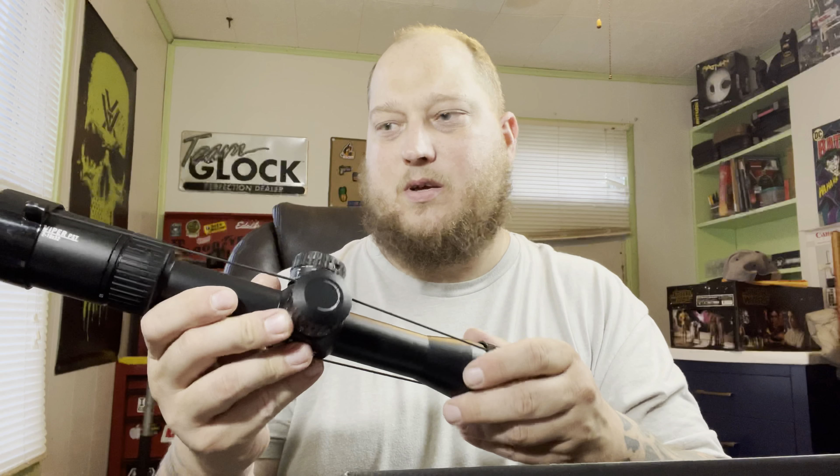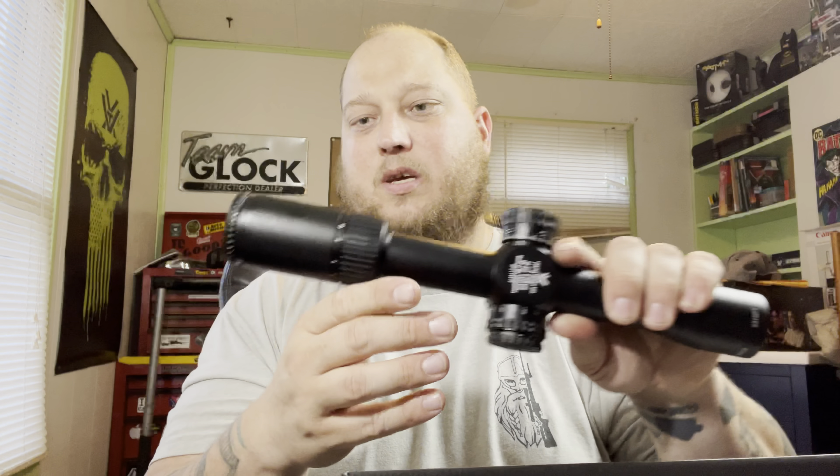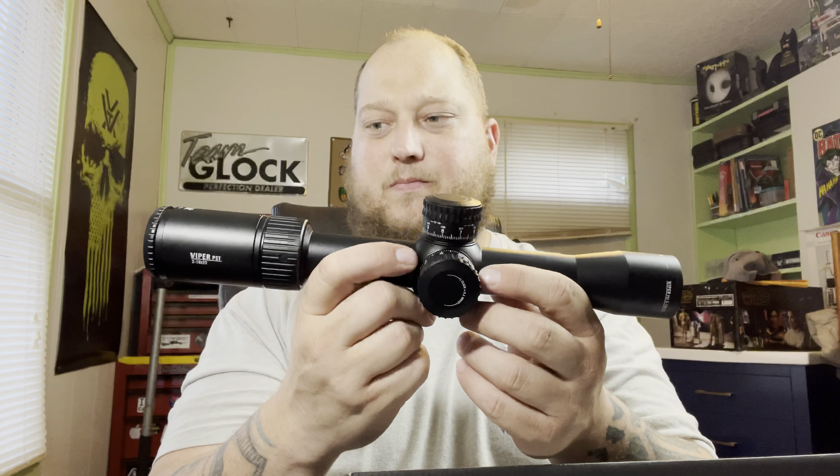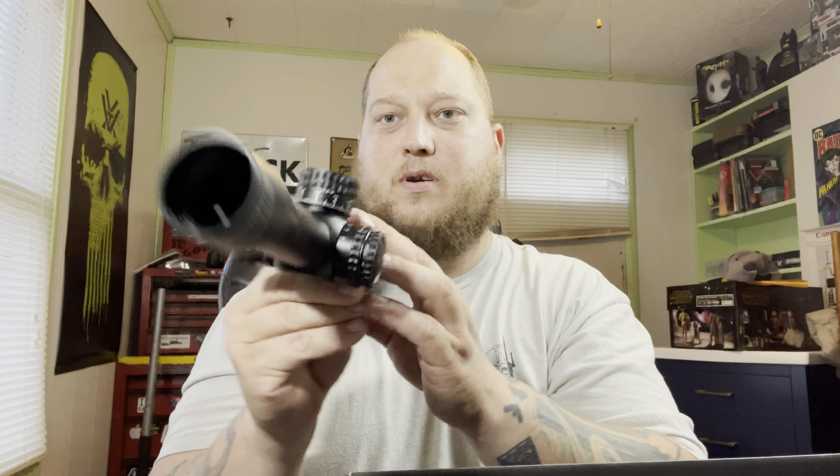I don't think I'll be running the sun shade very much, but it's there if I need it. Inside there's also caps — your Vins caps — which I will be using. I also just bought a Warne cantilever for this scope. I bought it today and had it Cerakoted today in Magpul FDE to match the theme of my SBR, which you'll see in the next video.